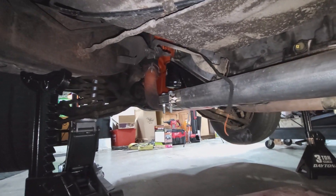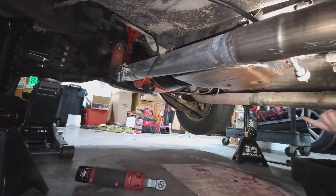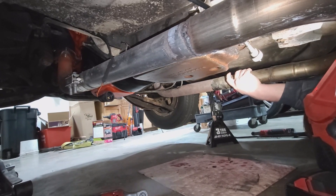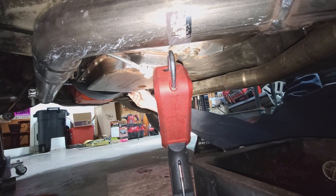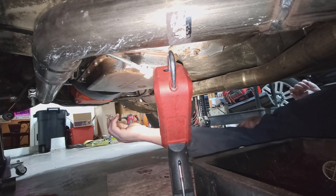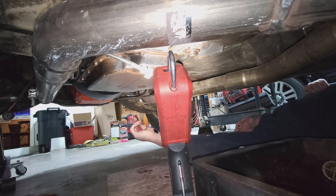Take that dust cover off of there. I've got one bolt holding up on this side - it's a three-eighths or seven-sixteenths. There are two of them down here. What are you working on? The dust cover. I just gave you seven-sixteenths.